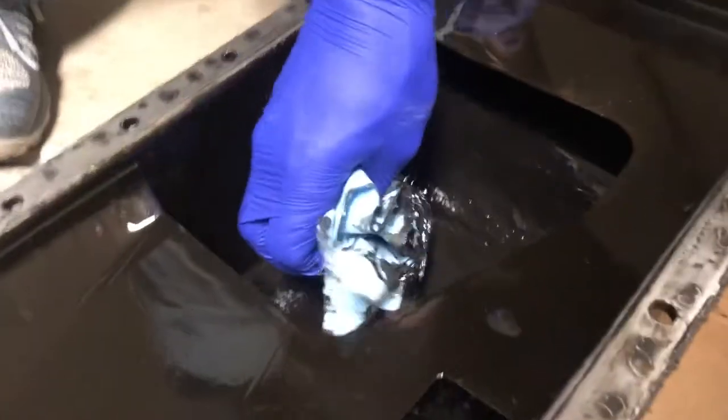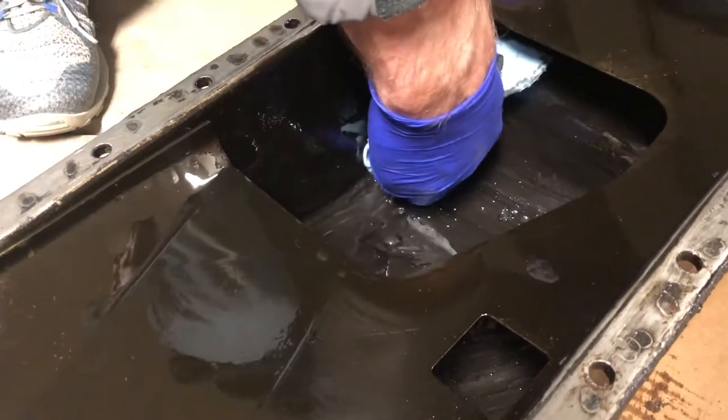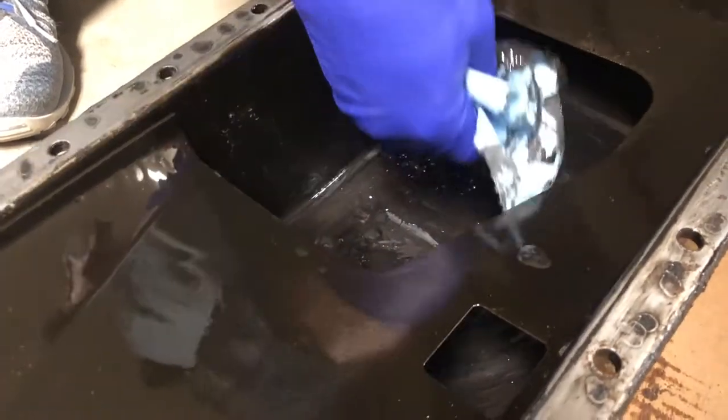We finished cleaning the outside of it and it's looking a lot better. Now to do the inside — you can see 50 years of grime right here. Look at all that sludge — crazy. There's the dent right there.